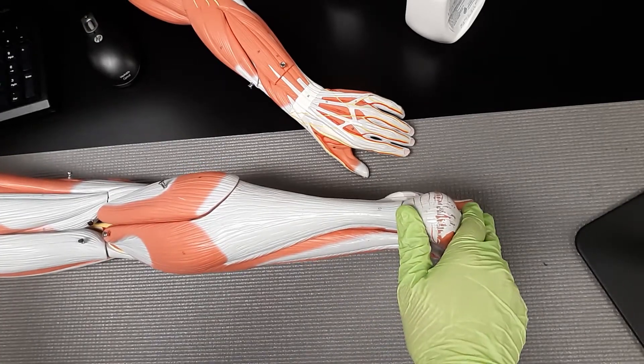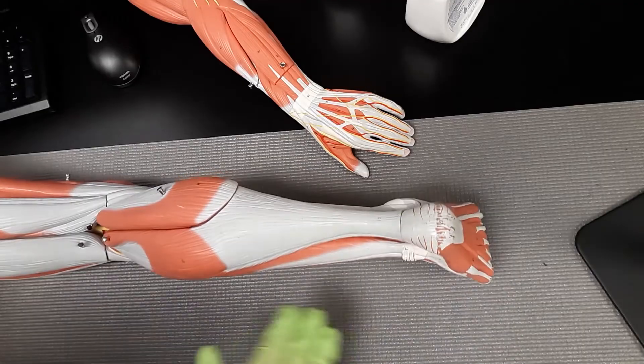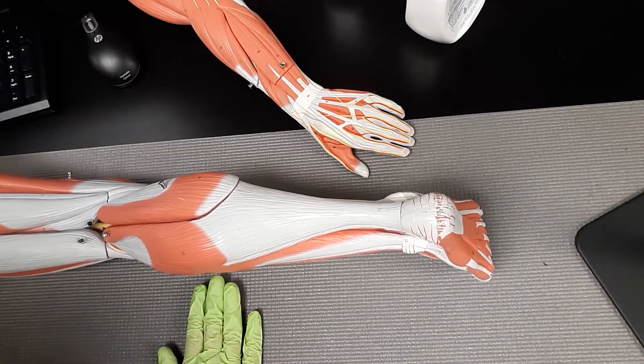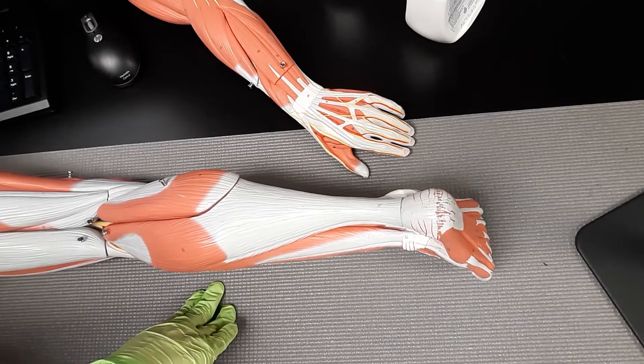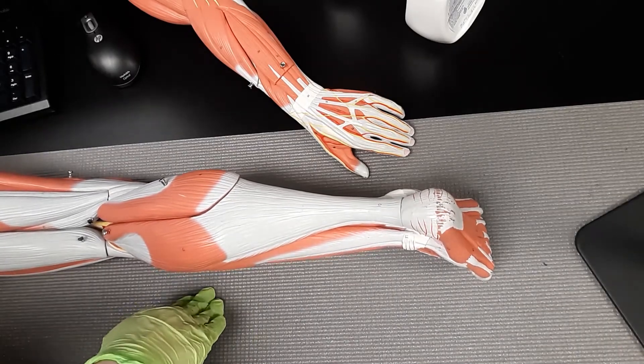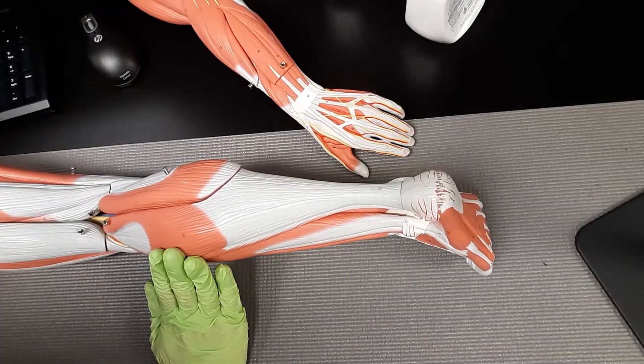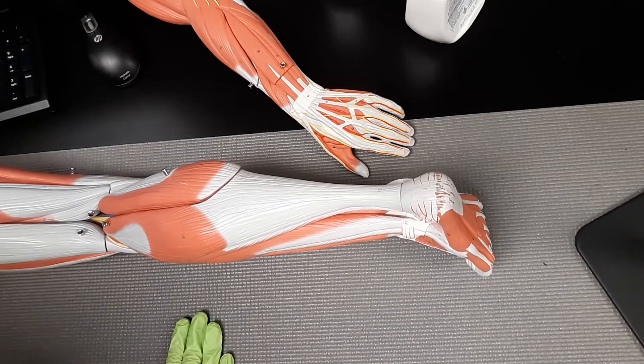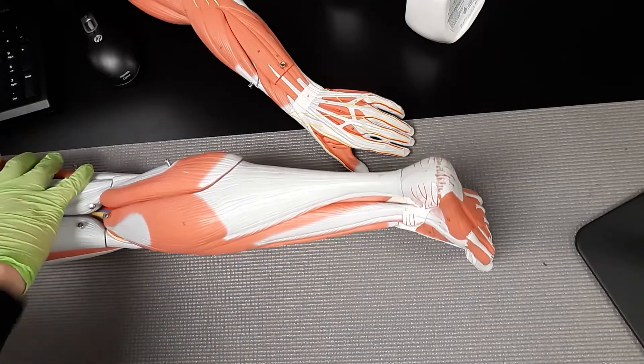Next, it's going to be responsible for plantar flexion. Notice how dorsiflexion was bringing your foot up to stop the door, well plantar flexion is actually pushing to the ground. So dorsiflexion is stopping the door with your foot, and this one is responsible for plantar flexion — pushing that foot, trying to go on your tippy toes.